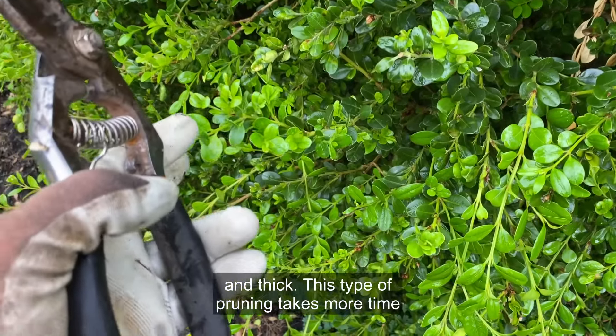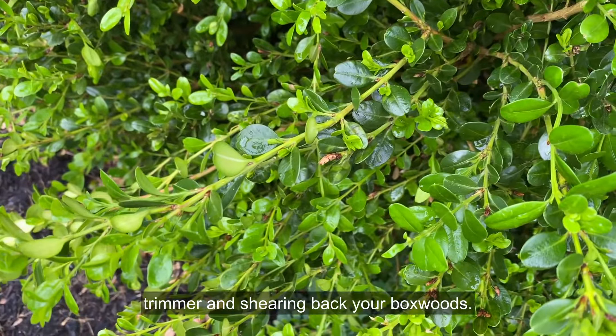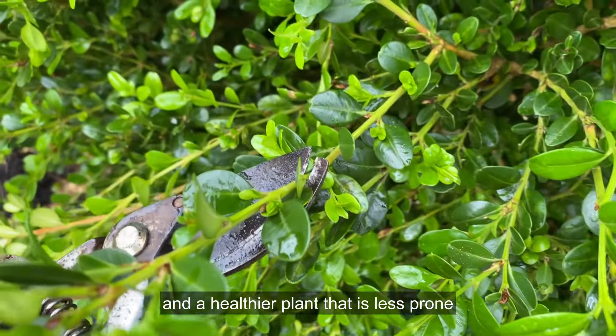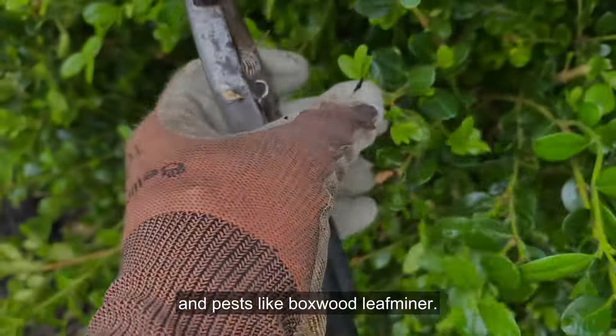This type of pruning takes more time and patience than simply getting out an electric hedge trimmer and shearing back your boxwoods, but it results in a more natural growth habit and a healthier plant that is less prone to diseases like boxwood blight and pests like boxwood leaf miner.